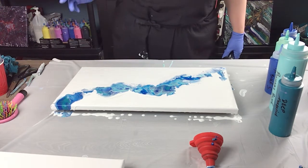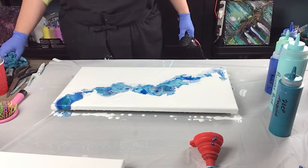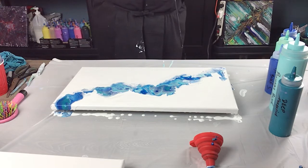I think this is going to be a really nice painting — I know I say that about all the paintings. Let's give this a whirl, blow dryer time.